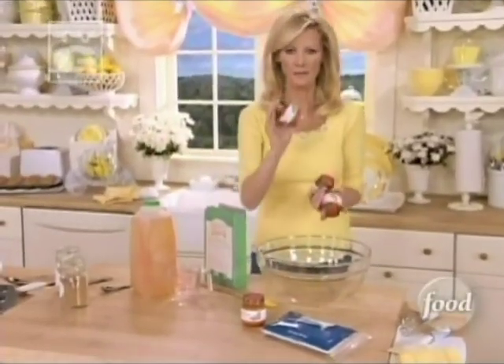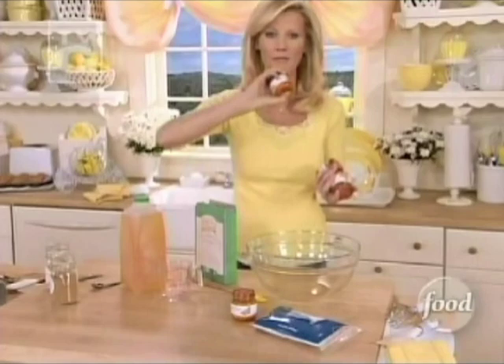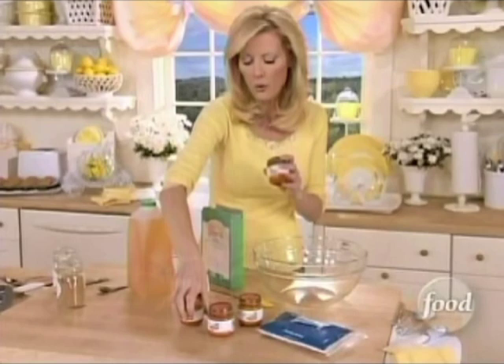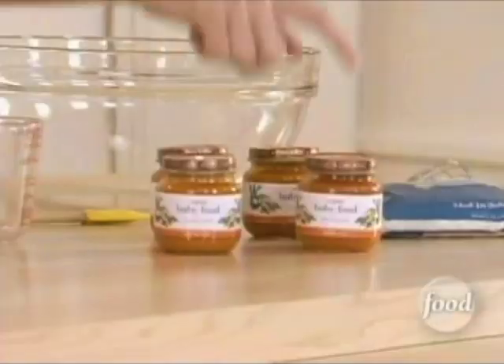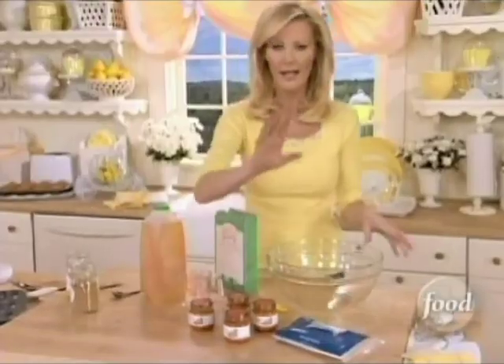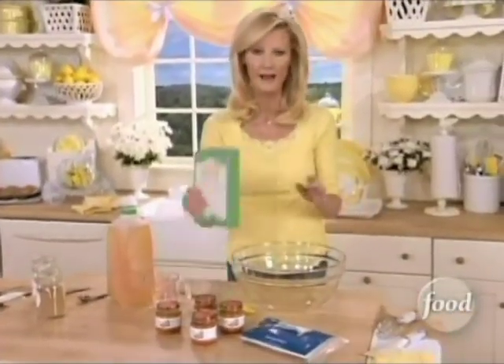I was in the pantry grabbing some baby food. Wait till you see what I do with this — it's the best trick ever. I'm going to make you my wonderful carrot coconut muffins. They're so delicious, and these are just pureed carrots. They are baby food, but they add the silkiest finish to these muffins ever.